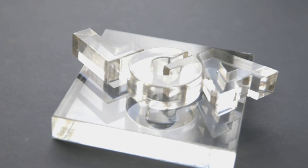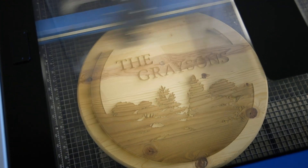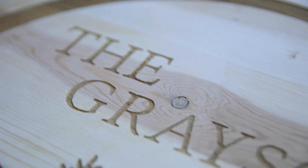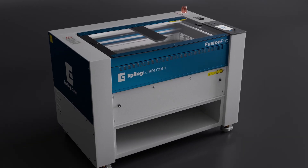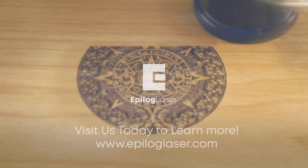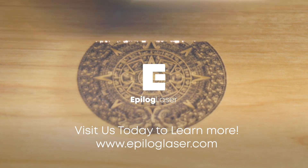Join countless innovators who trust Epilog Laser to transform their workflows. Epilog Laser's new 200-watt laser system empowers you to bring your creative visions to life with precision and efficiency. Discover the future of laser technology — visit our website to learn more and schedule a demo with one of our local representatives today.